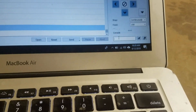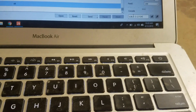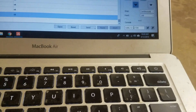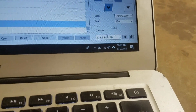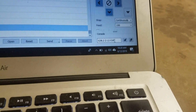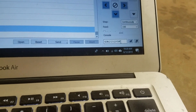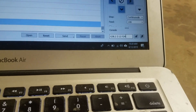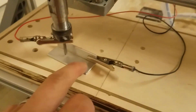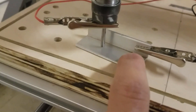On the control software, in the console you type G38.2 Z-12, which means it will go down 12 millimeters in the Z axis, and F24 means it will move at a rate of 24 millimeters per minute. I hit send and it presses down very slowly onto the plate.